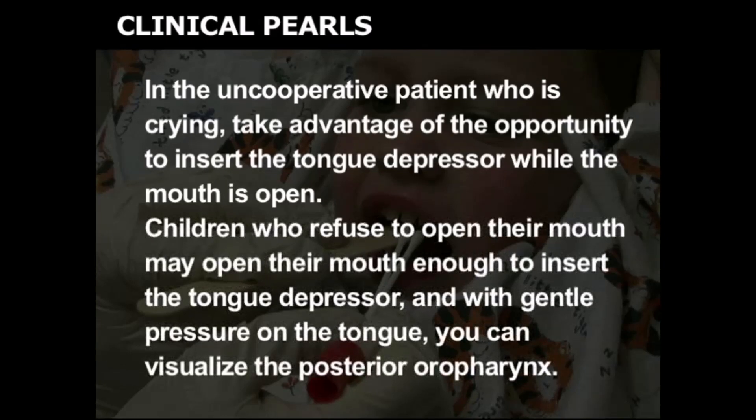Children who refuse to open their mouth may open their mouth enough to insert the tongue depressor, and with gentle pressure on the tongue, you can visualize the posterior oropharynx.